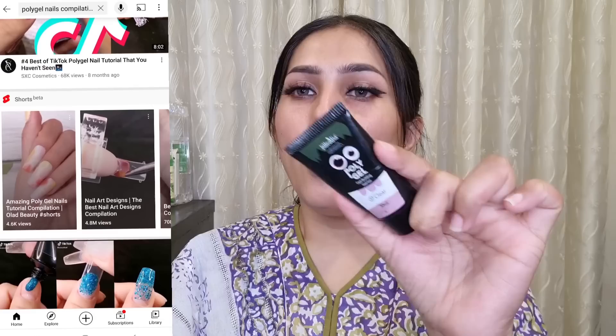Assalamualaikum, how are you? I am Natasha Avakas. This video is on PolyGel Nail Building Gel.